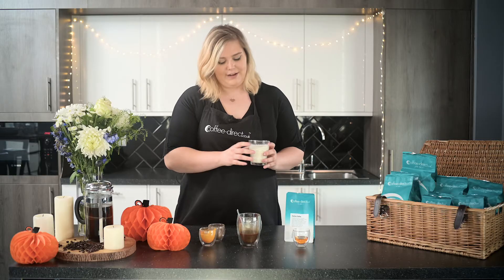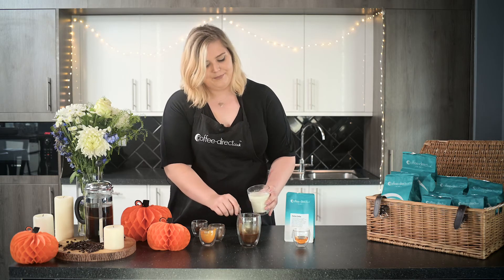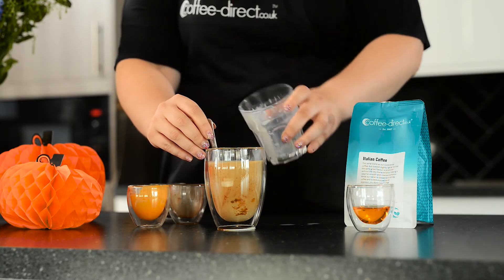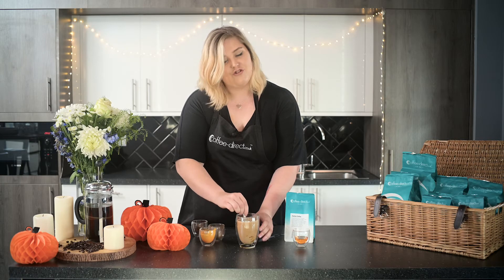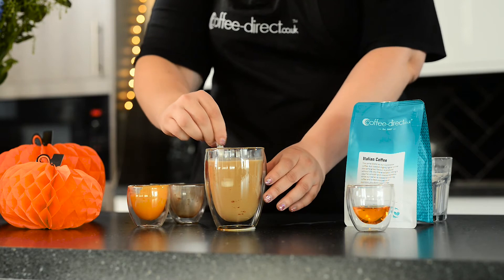Once your milk is all frothed and lovely, pour it over your mixture in your cup. Then give that a really good stir — make sure there are no lumps and everything is nicely mixed together. This is also the stage to add the maple syrup if you would like your drink to be a bit sweeter.